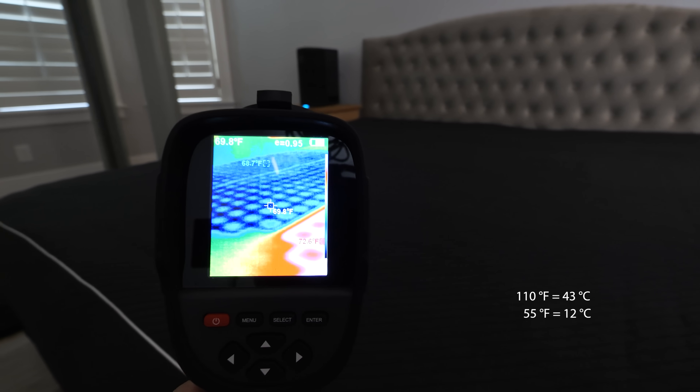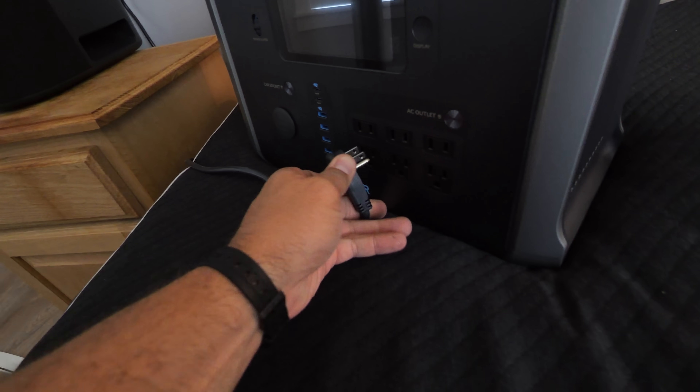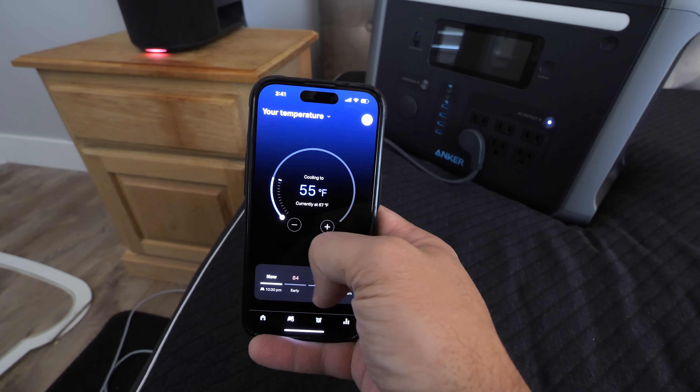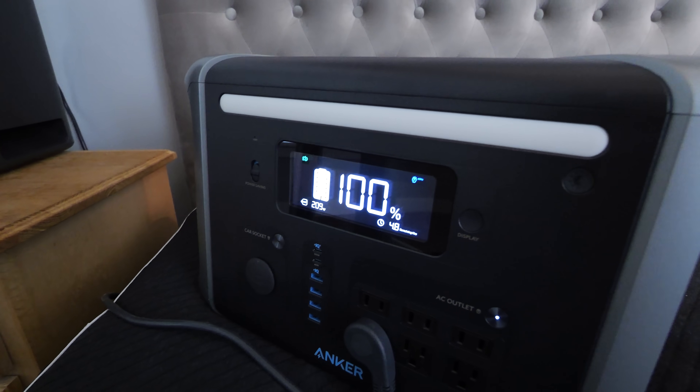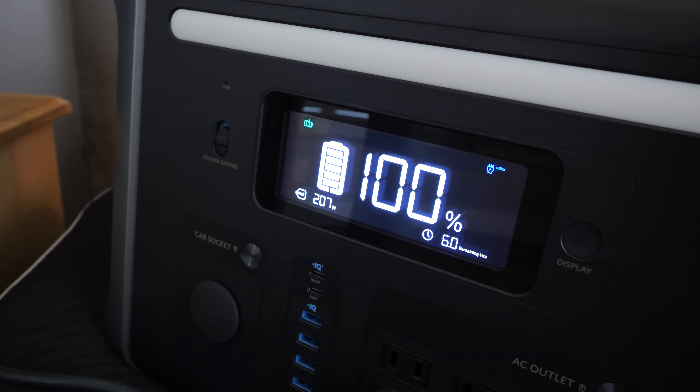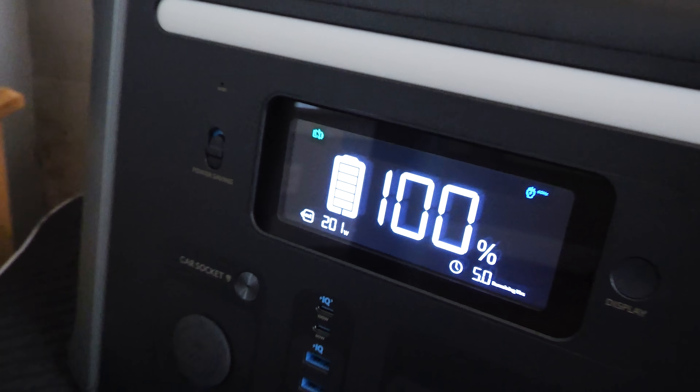I want to see how much power draw the Sleep Pod has while heating and cooling the mattress cover. It looks like we're pulling right around 200 watts, which is a fraction of the power an AC or a space heater would require to maintain the same temperature of your house.